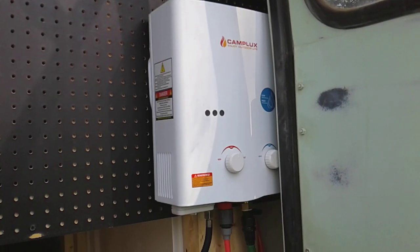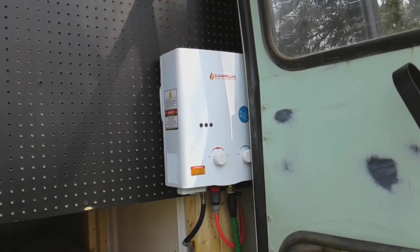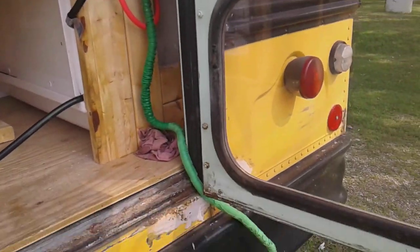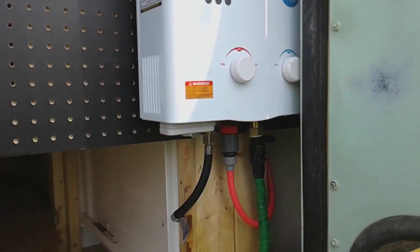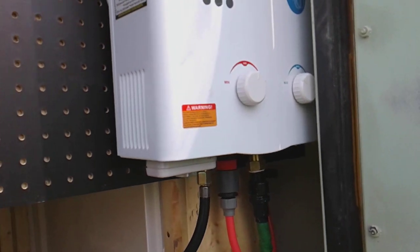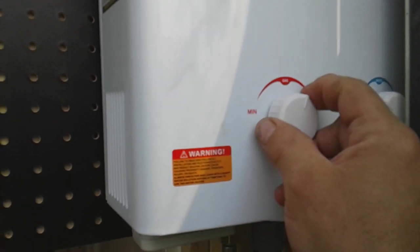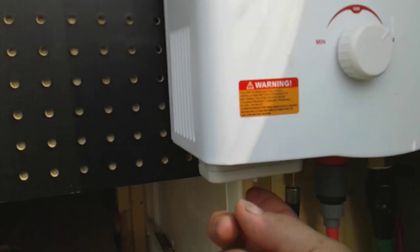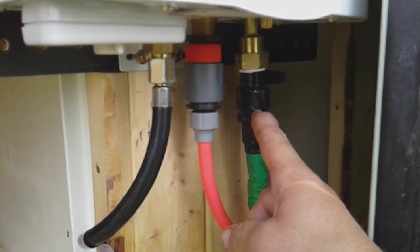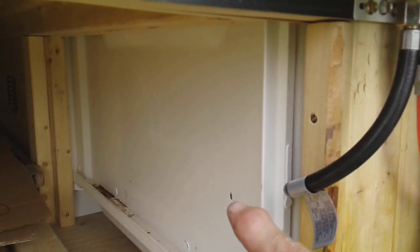First off is the shower. I have the instant propane hot water shower mounted on the back of the bus. We open the back door, hook the propane hose to propane, and I have a garden hose running into it. To get a hot shower, all we do is turn it on. Right now I have the water at max and the heat turned up to max. I have two D batteries in here for the igniter, and this is the water shutoff valve I installed — this hose goes into the shower inside the bus.